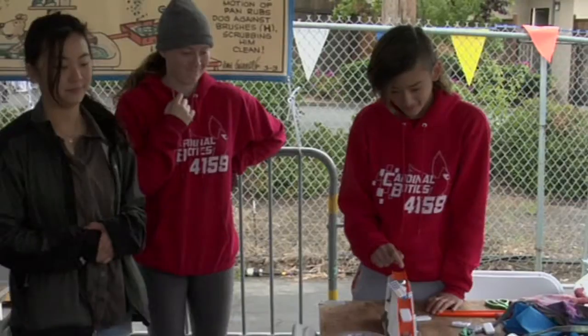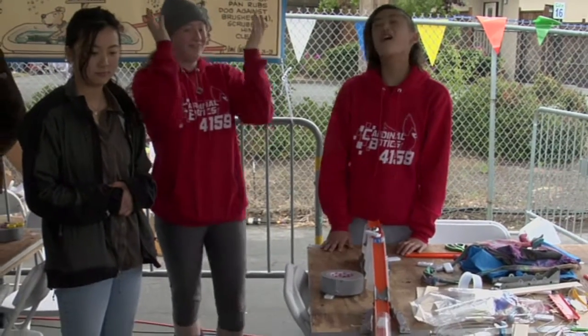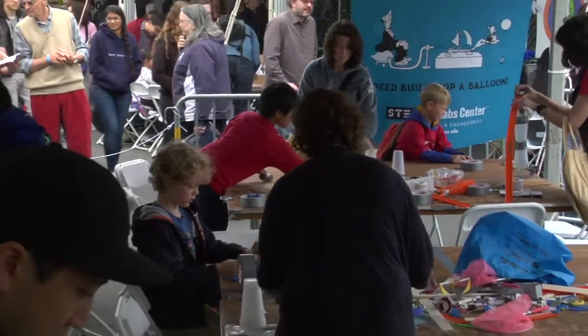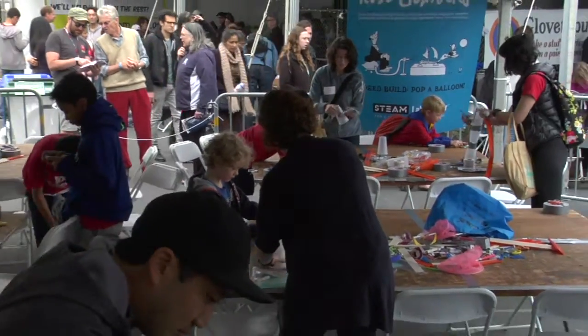He gathered the engineering students — they're all from ASU — and created these bags that you get. There's a kit, and it's filled with all kinds of goodies, and you add the junk that's on the tables, and hopefully you can build something stupendous.